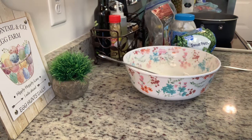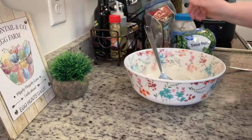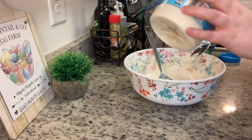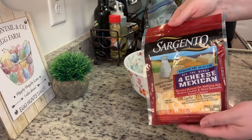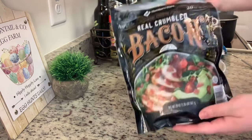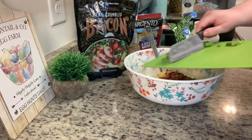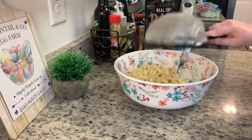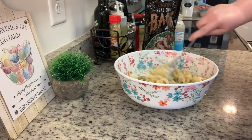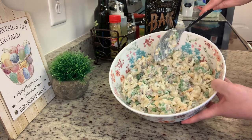For a side I made a cracked-out pea salad from Plain Chicken — recipe linked below. In a bowl I combined ranch dressing and mayonnaise, then added frozen peas (slightly defrosted), shredded cheese, cooked crumbled bacon, and chopped green onions. Then I stirred in cooked elbow macaroni that had been drained well and rinsed with cold water. I covered it and refrigerated it until dinner.